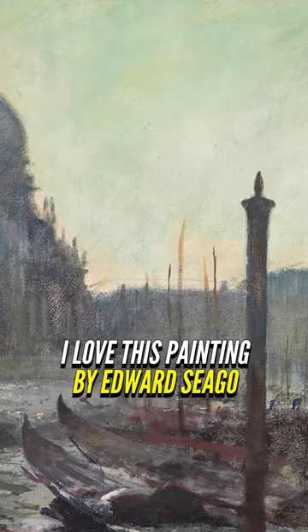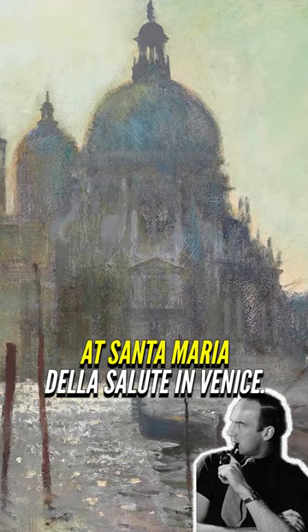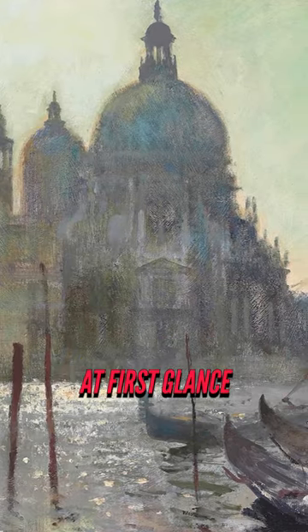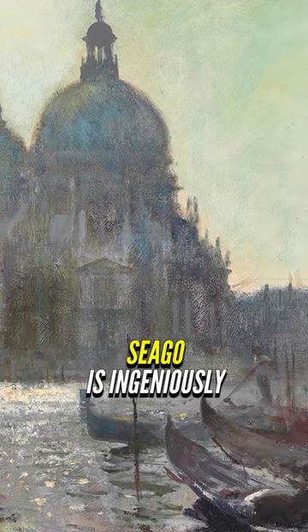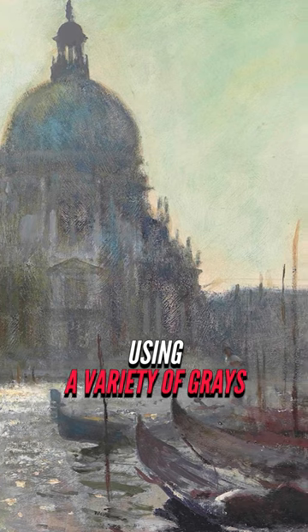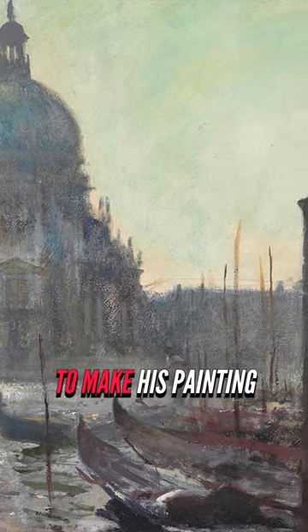I love this painting by Edward Sego titled Summer Morning at Santa Maria Della Salute in Venice. Even though at first glance this painting might not have a lot of color, Sego is ingeniously using a variety of grays of varying saturation to make his painting sing.